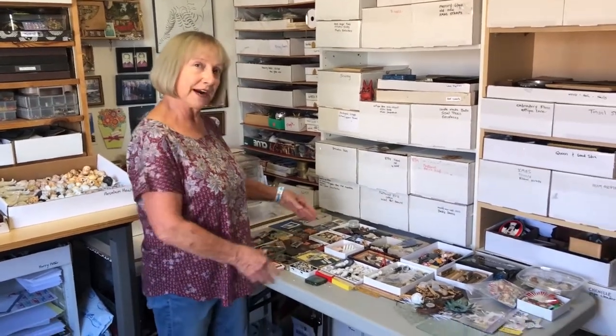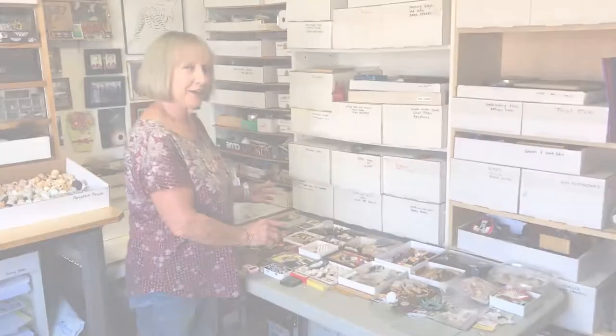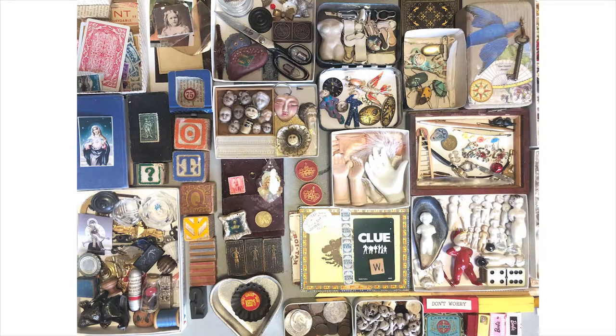I've been going to flea markets since college buying interesting artifacts. When an artist uses cultural cast-offs to create a new piece of art it's called creative reuse. All of the frames and boxes and drawers I use in my work are from thrift stores. I try not to buy anything new — there's so much stuff out there. It's good to upcycle.